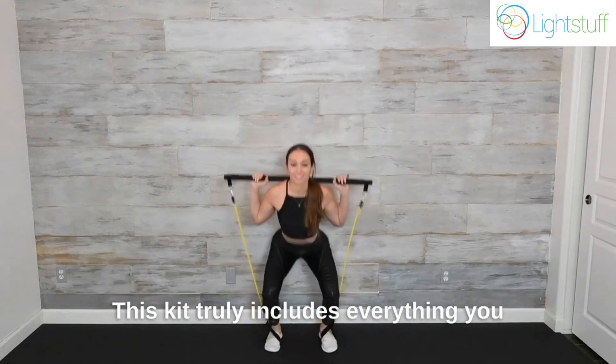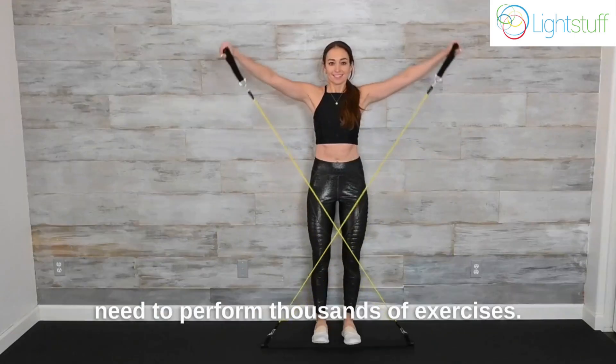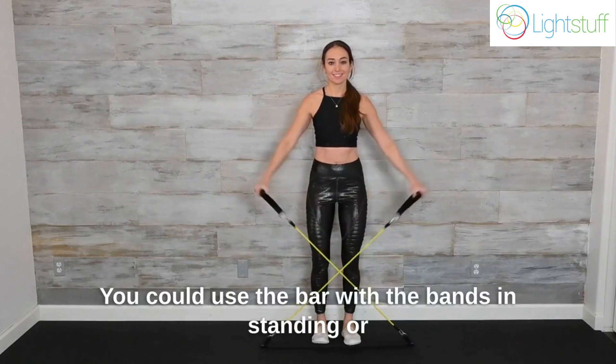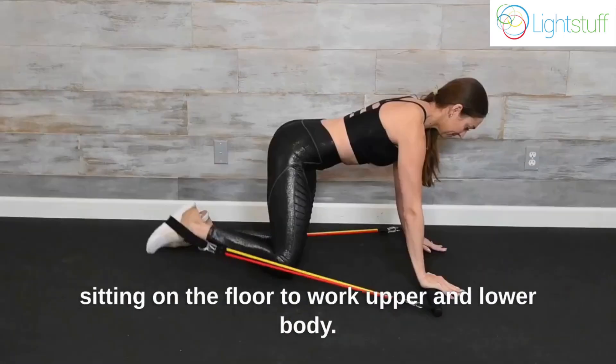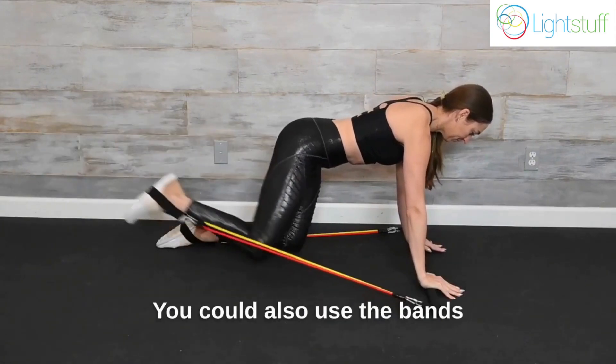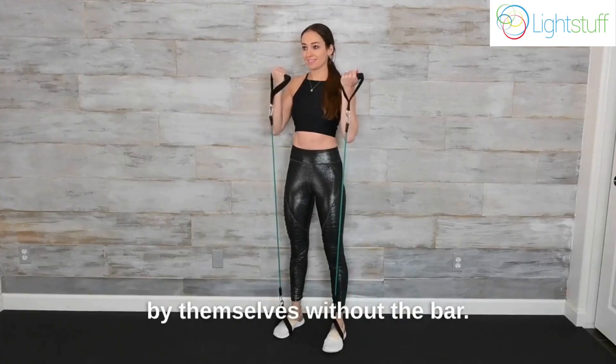This kit truly includes everything you need to perform thousands of exercises. You could use the bar with the bands in standing or sitting on the floor to work upper and lower body. You could also use the bands by themselves without the bar.